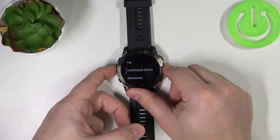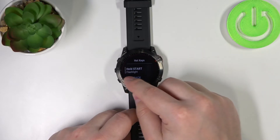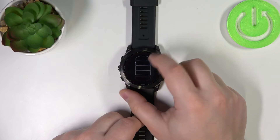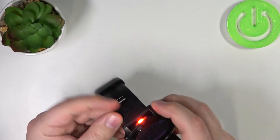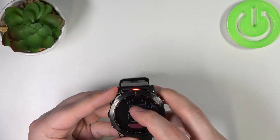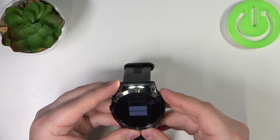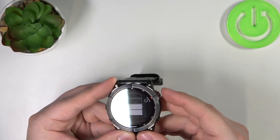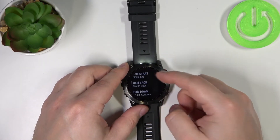So for example, if I select Flashlight, it gets assigned to Hold Start. Then pressing and holding the start button will turn on the flashlight, as you can see right here. We can increase the brightness, and to exit we press the back button.